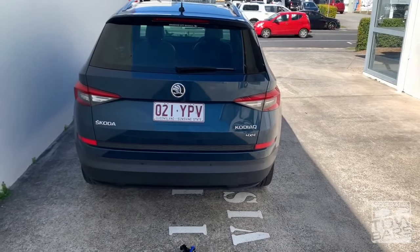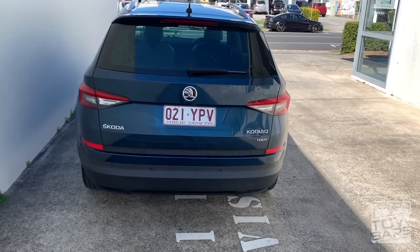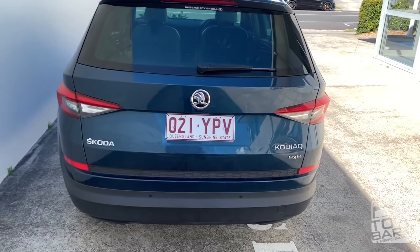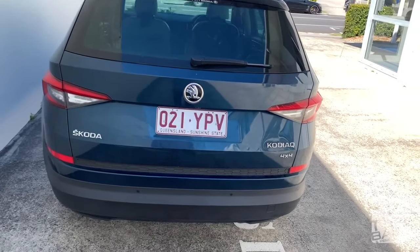Welcome to Australia Towbars in Performance. Today we had the great pleasure of working on a brand new Skoda Kodiaq. This is a great SUV, probably somewhere in between a Volkswagen Touareg and a new Audi Q7 in size.